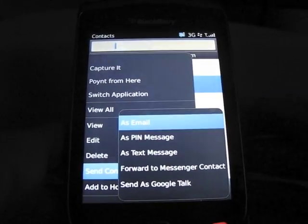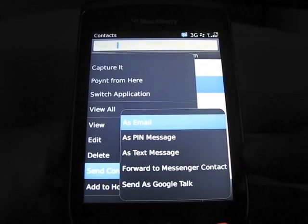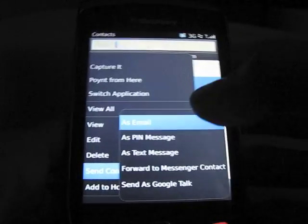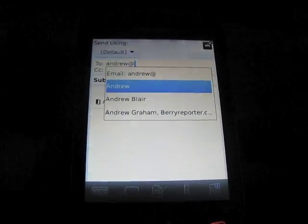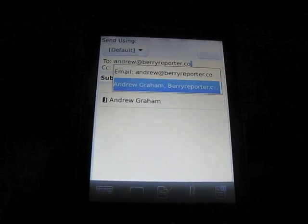As you can see, you have the option to send it to an email address, as a PIN message, via text message, through to a messenger contact, or through Google Talk or other IM clients that you're signed into at the time. So I'm just going to go ahead and send it as an email, and I'm going to send it to myself just for the purpose of this tutorial, so that I can show you what it looks like once I open it up.